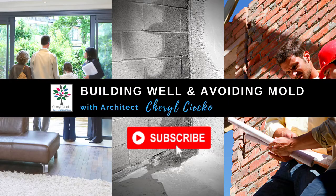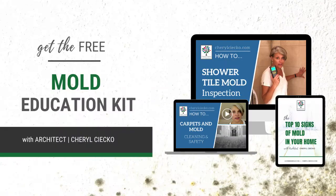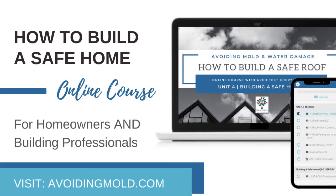If you enjoyed this video, hit subscribe. For more free information on safe building, avoiding mold, and water damage, visit avoidingmold.com.